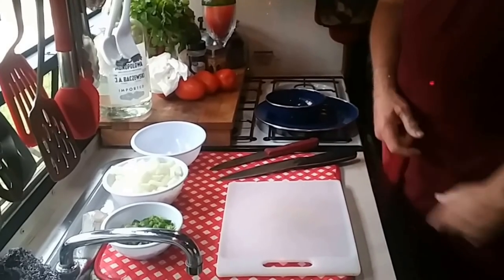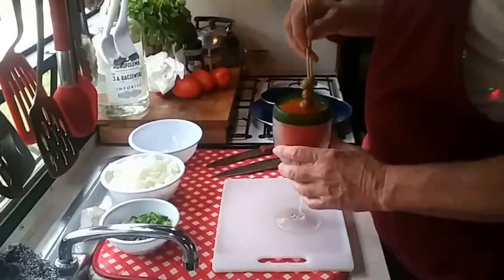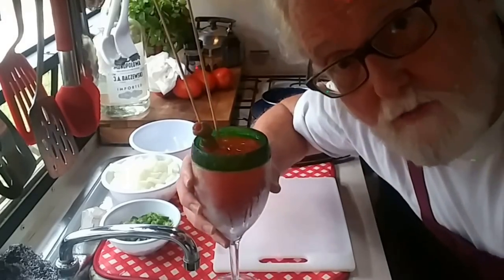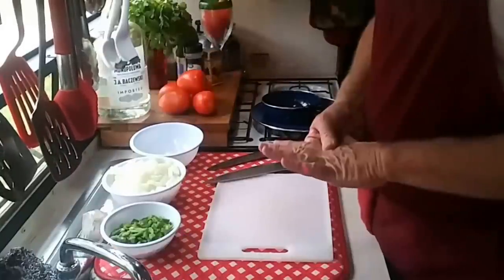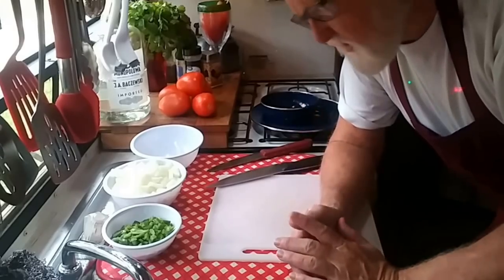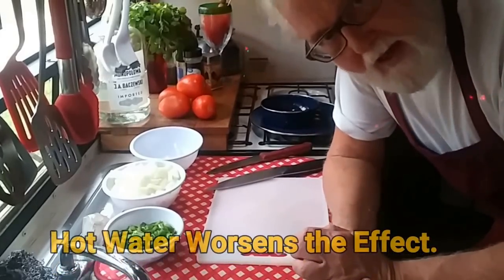I guess the bigger knife does kind of work better when you have a long cut. We forgot to put a jalapeño in the Bloody Mary. That's okay — it's just fine without a jalapeño in it. I gotta tell you, do not start this project or any project that involves these without having a bowl of milk around.